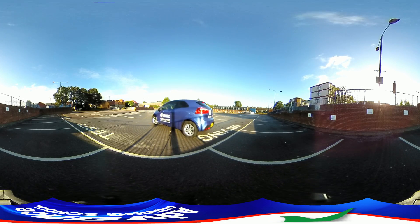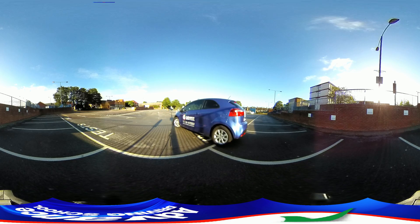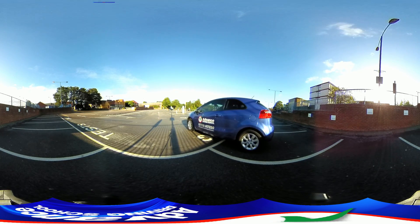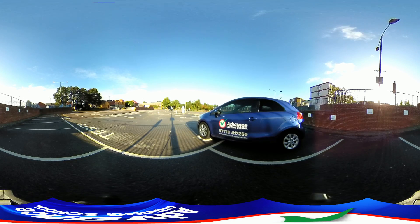We should keep the car speed slow in case we need to adjust the steering a little. This will help ensure we enter the bay correctly and stop before touching the kerb.